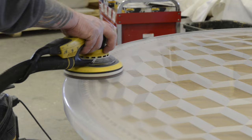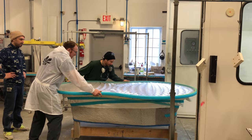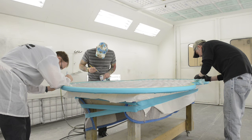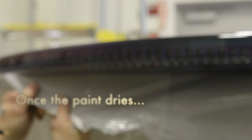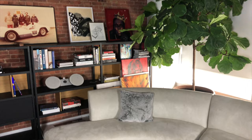After that, the parts are polished. Painted. There you have it.